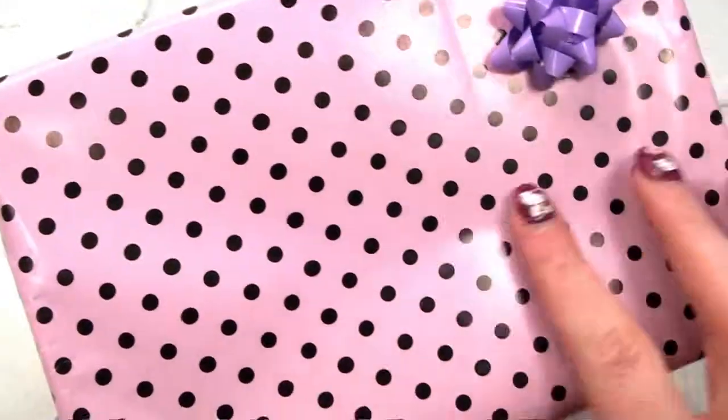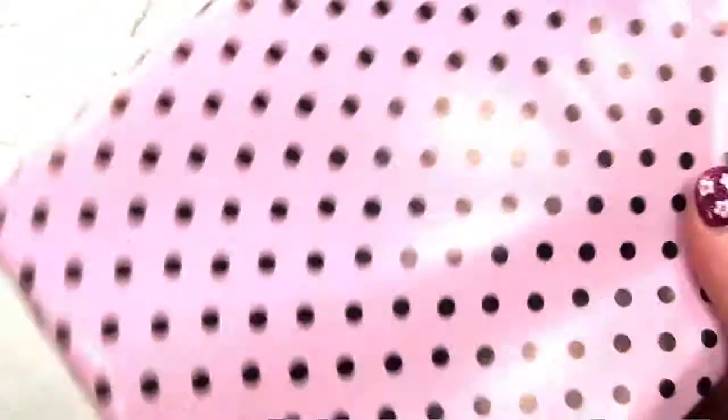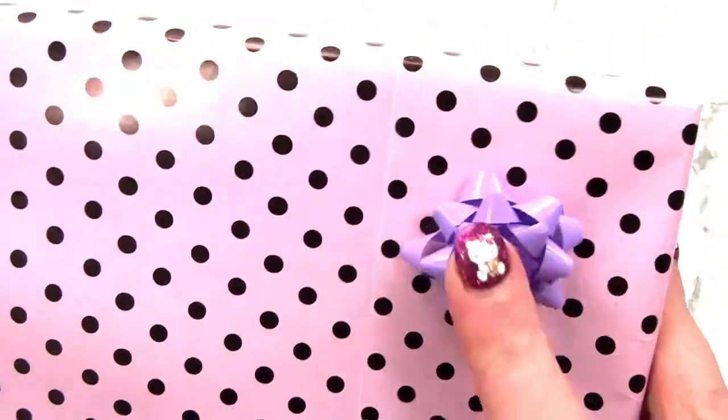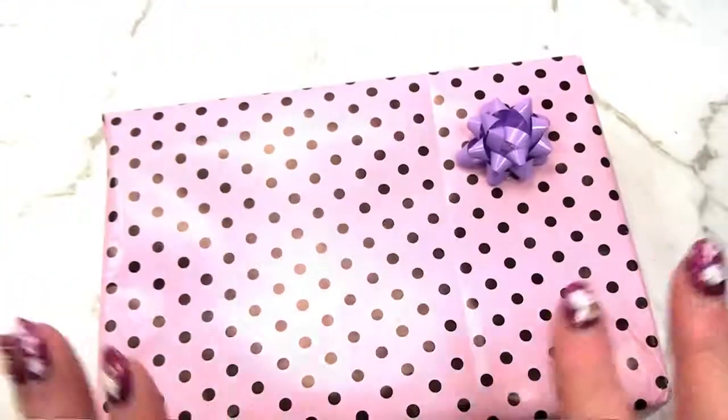What could this be? It's not making any noise. It's got a nice polka dot wrapping paper and a purple bow — or more like lavender, isn't it? Let's open it up and see.